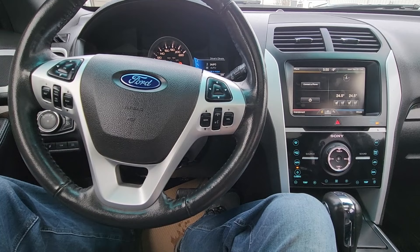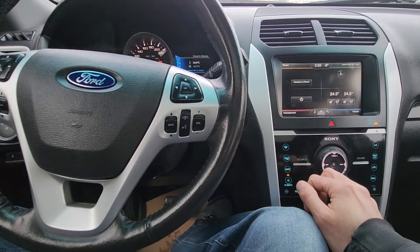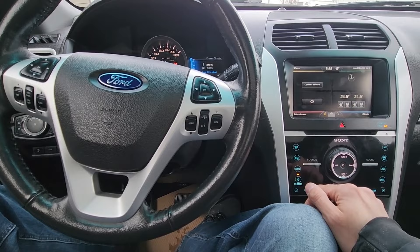Welcome to my YouTube automotive channel. In today's video I have a 2012 Ford Explorer Limited and I will show you how to reset the Ford Sync. This video will apply to Ford Explorers made from 2011 all the way up to 2019.